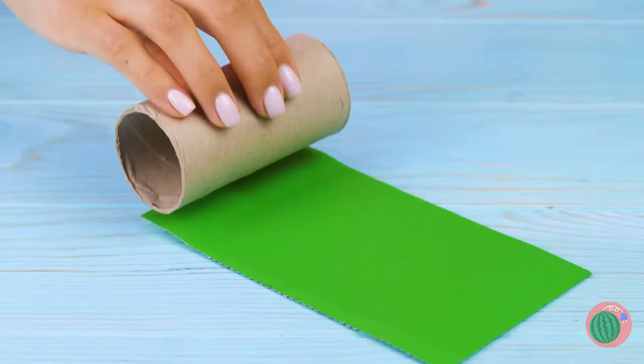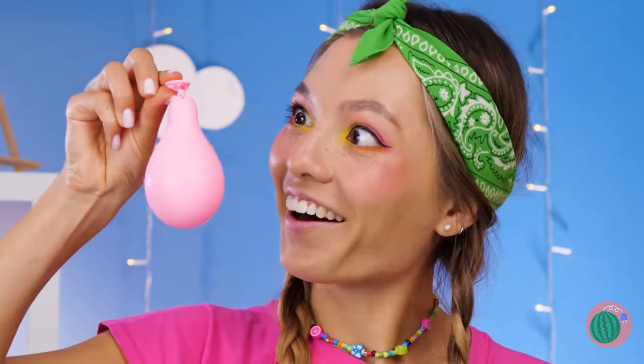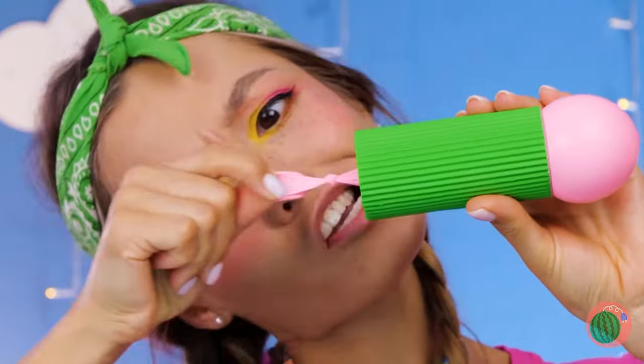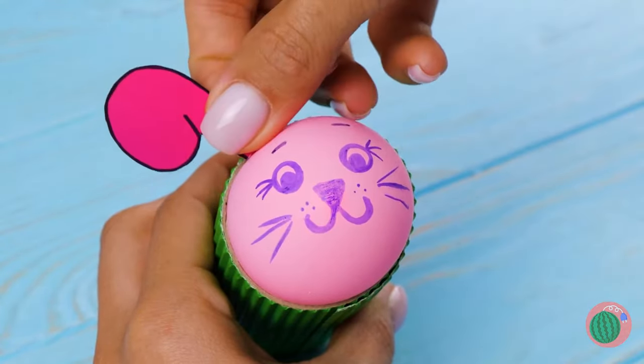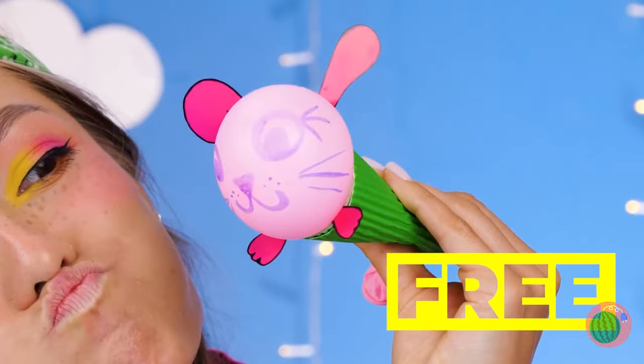Gesundheit! Look at that — a free toilet paper roll. Just add some color and a balloon inside. Let's draw a face on it while we're at it. How about some whiskers? It's a cute pink bunny. She's so happy to meet you, she'll practically burst.